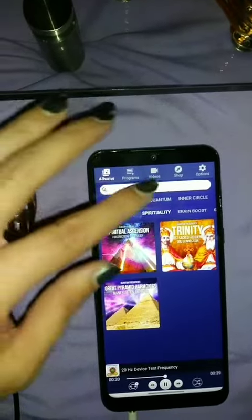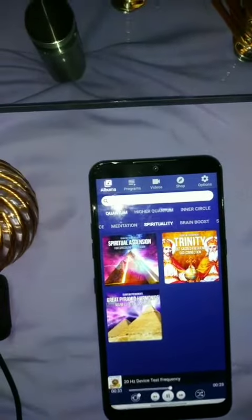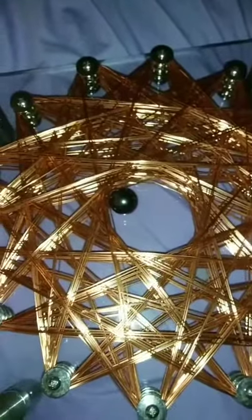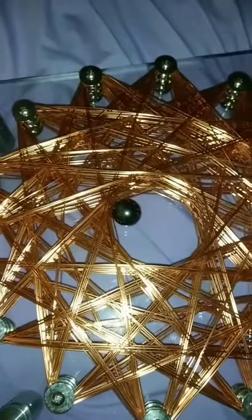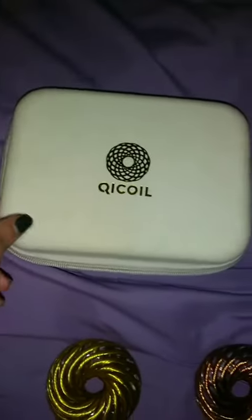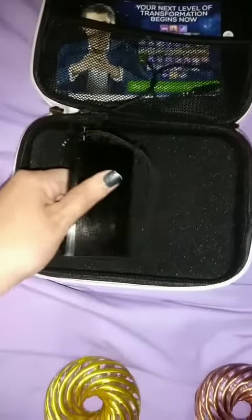Here's my aura coil — you can see it has what I think is a hematite magnet that's moving right now. Usually these coils come in something like this packaging, and it comes with a battery so you can take it on the go.